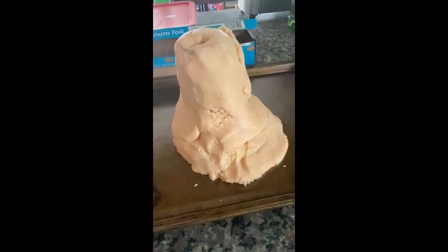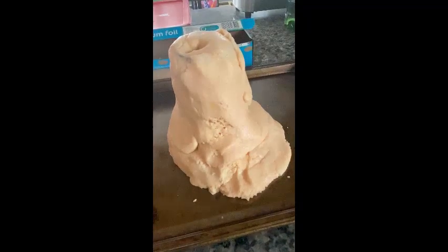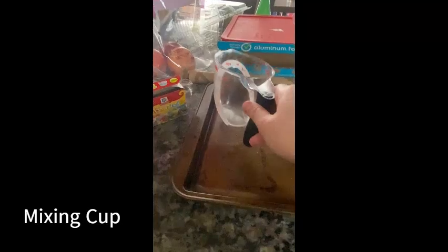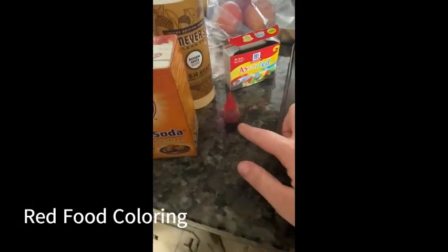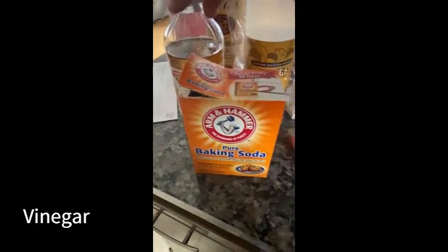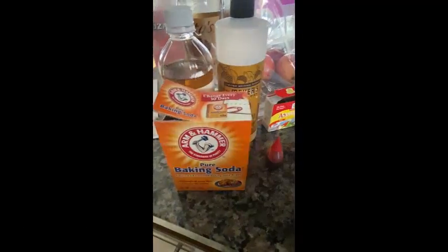Now it's going to be time to make your vinegar and baking soda mixture to pour into the volcano. What you'll need is a mixing cup, red food coloring, baking soda, dish soap, and vinegar. The first thing I'm going to do is use my mixing cup to mix two cups of warm water with a few drops of dish soap and a few drops of red food coloring.